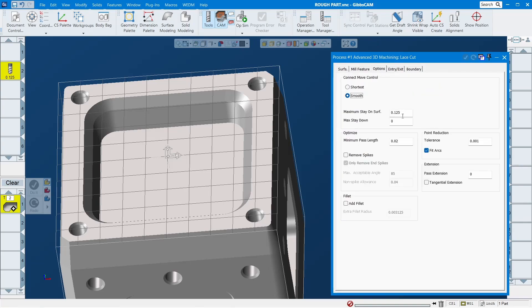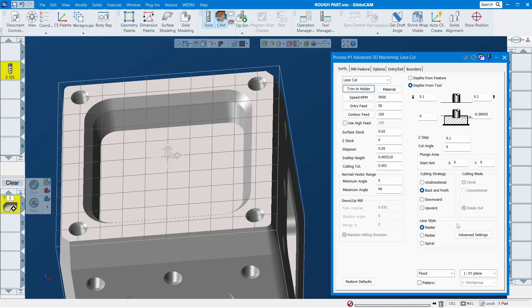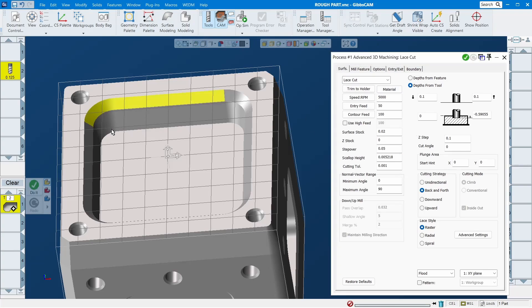Everything else should be fine. Let's do 'Short' instead of 'Smooth' because we want to move from one pass to another with the shortest distance. For entry, sometimes I use both but sometimes I use just 'Vertical' — it depends. Everything else I don't need to change. Now just select the whole thing.